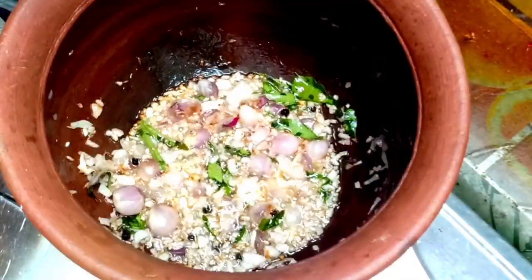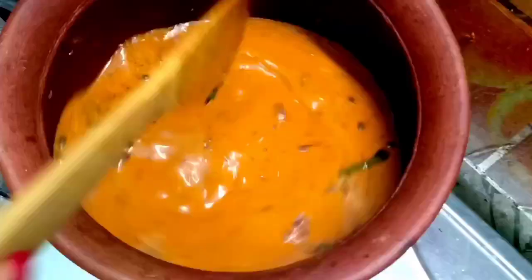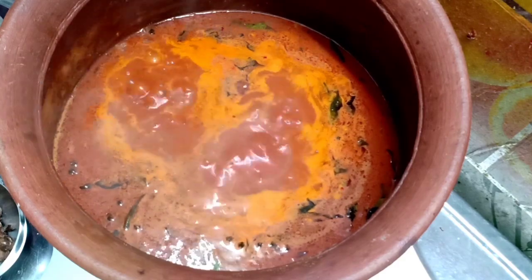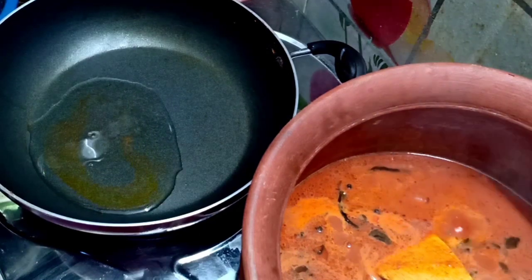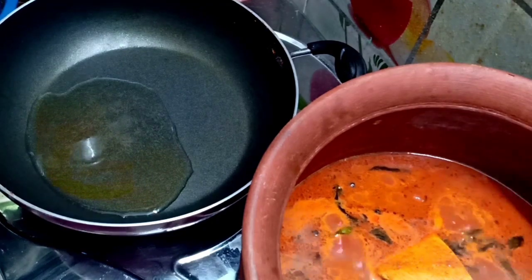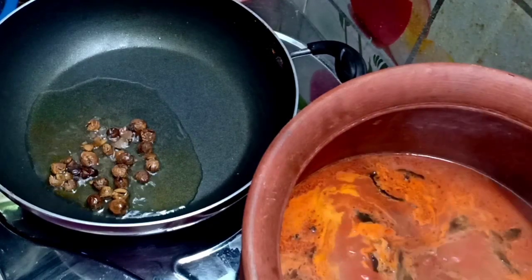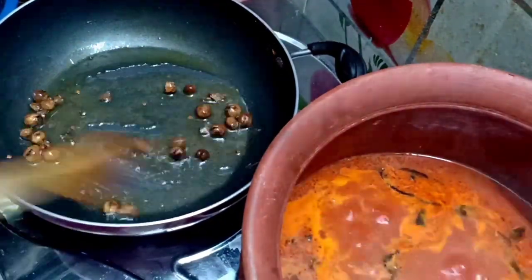Now the same color is still there — you will need to change the smell and change the color at this stage. You will need to add a little bit of oil at this stage.